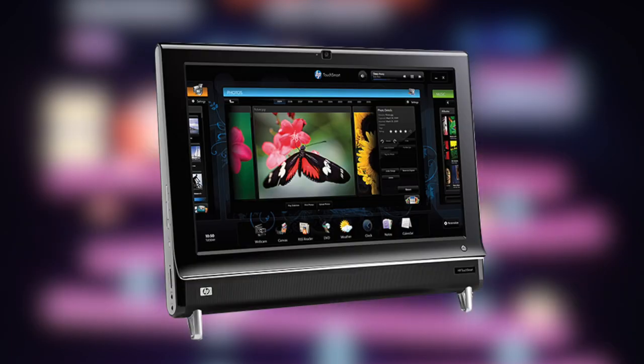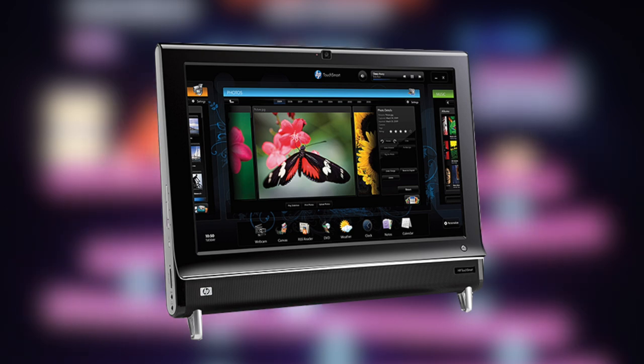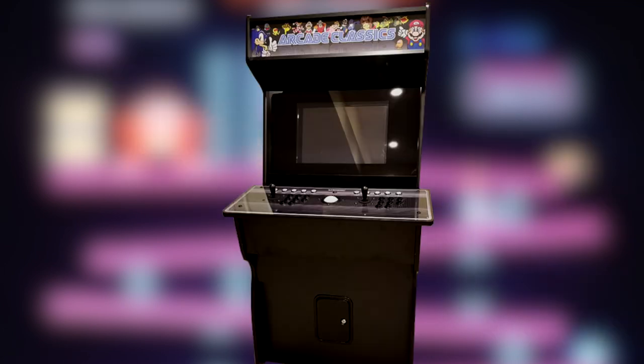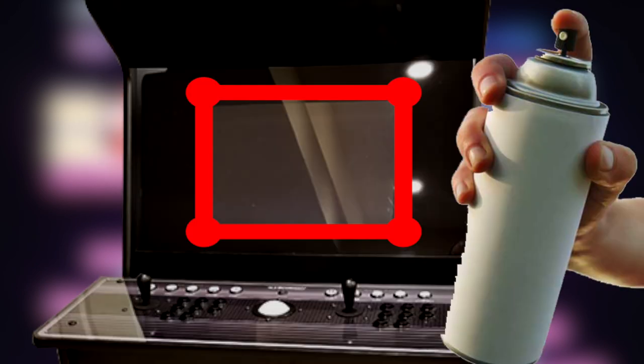My old PC was actually an HP all-in-one I bought back in 2009 that initially ran Windows Vista, so it doesn't take a powerful computer to run this machine at all. Since the monitor was built in, it was pretty easy to just put the PC in place and cover it with the provided plexiglass bezel that came with the cabinet. I then marked the outside edges of the monitor on the plexiglass and used black spray paint to cover all the dead space around the screen.